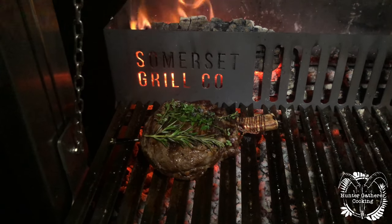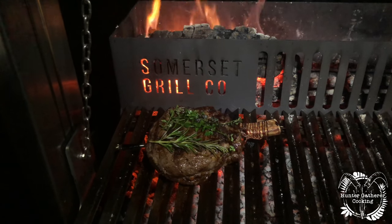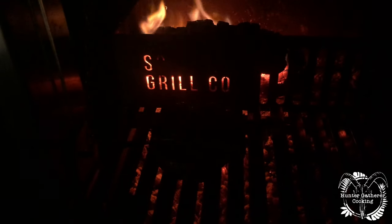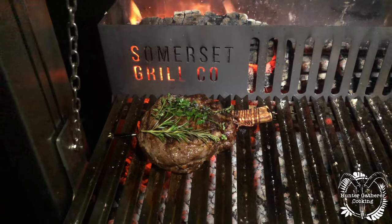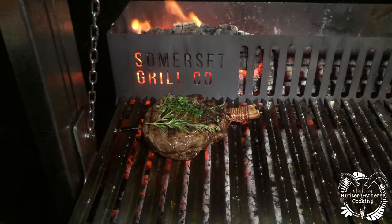I've never actually used these lights for night-time cooking before. Let me turn them off — so that's off — and then that's on. They're really good. I'll put the link in below if anyone does any night-time cooking.